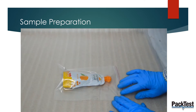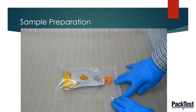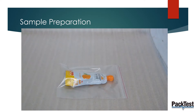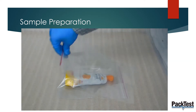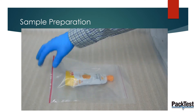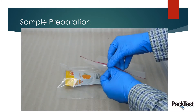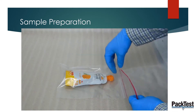If our pouch sample bursts during testing, the contents will be retained in the ziplock bag. Now take another, slightly larger, ziplock bag and place the first ziplock bag inside it. This second bag offers an additional layer of protection if, by chance, the inner ziplock bag is unable to contain the liquid.